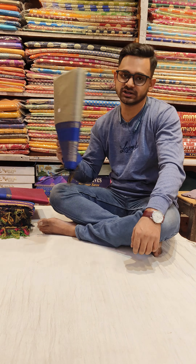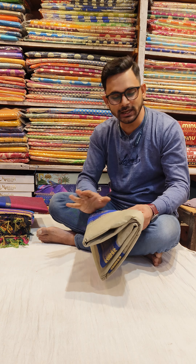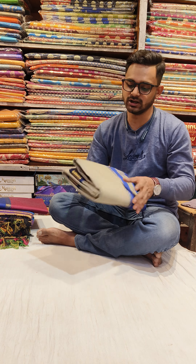Hello everyone, welcome back to another video. I am Shubhankar from Varieties Crossroads. Today is cotton garden — body plain cotton garden.